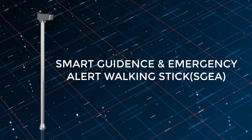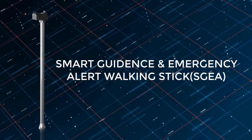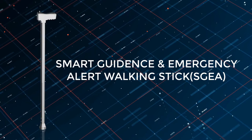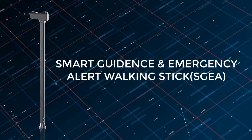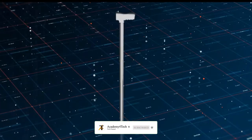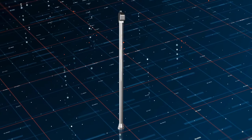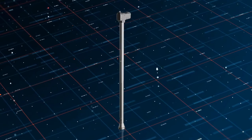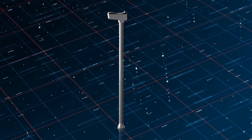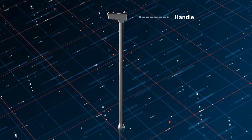Hello, welcome back to Academy for Tech. Today I'll be discussing the smart walking stick — basically a smart guidance and emergency alert walking stick. This innovation is aimed to support visually impaired people or elderly people, acting as a visual aid by detecting obstacles around the user. It can also enhance safety by tracking the user's position and transmitting an emergency alert to intended people with the press of a button.